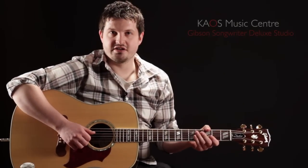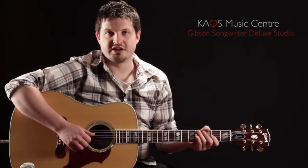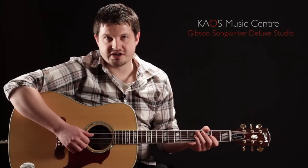Hey, how you doing? Ryan from Chaos Music Center here with another gear review for you. Today we've got a really nice acoustic guitar to show you from Gibson. This is the Songwriter Deluxe Studio.